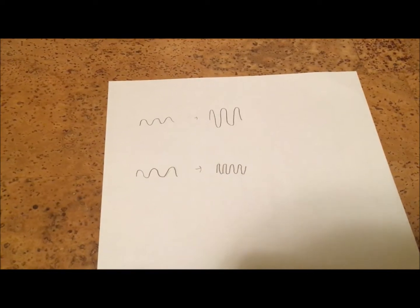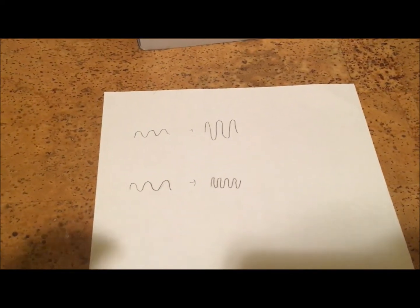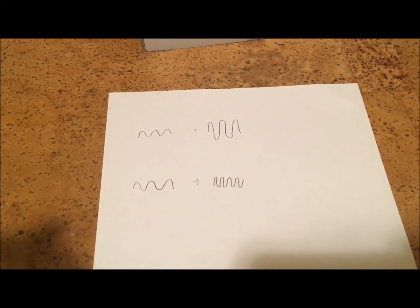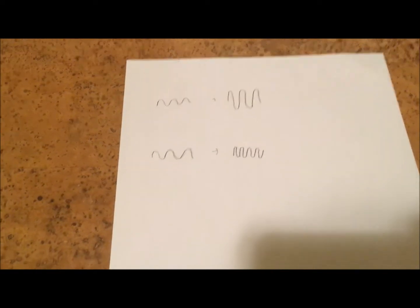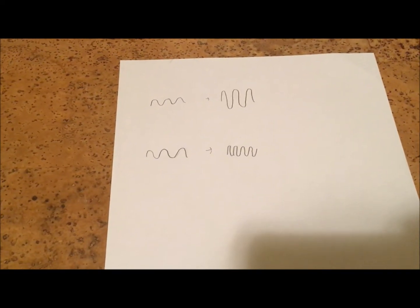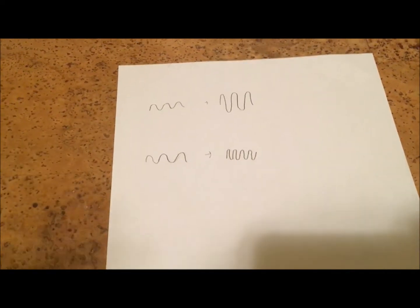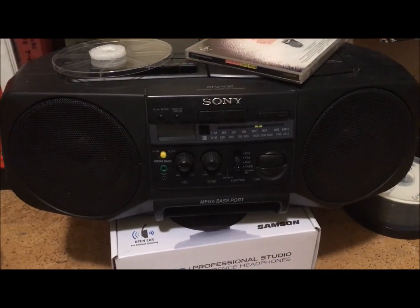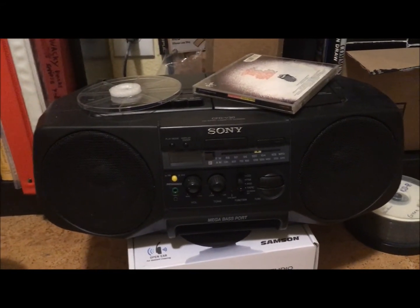I have some waveforms drawn out here — these are radio waves. AM radio stands for amplitude modulation; that's basically changing the wave height in order to transmit information. FM is frequency modulation, and that's changing the actual wavelength. And in a TV signal, you're actually doing both at the same time, and that's how you're able to carry both audio and video through one cable.